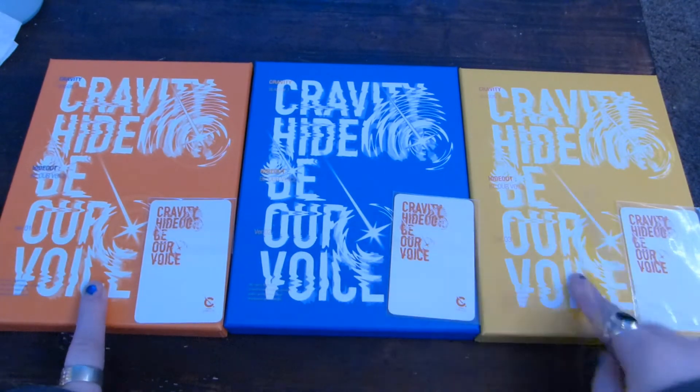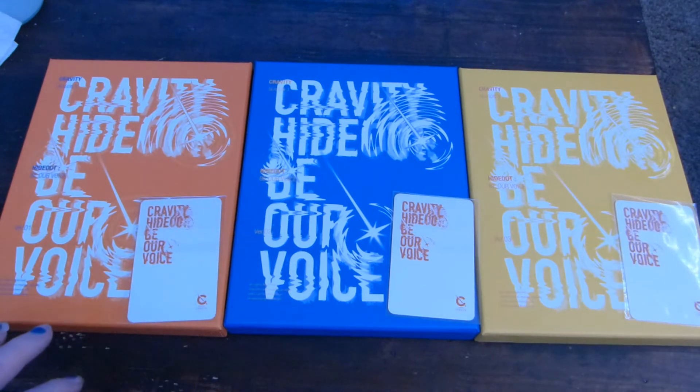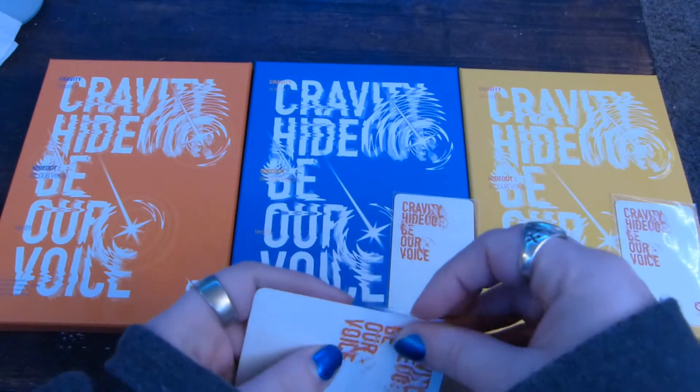So I have version 1, version 2, and version 3. I did order from K-Tone for You, so I got three K-Tone for You pre-order cards. That is a good card. We can take them out of the plastic, I suppose.